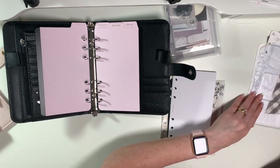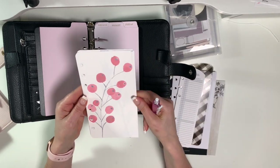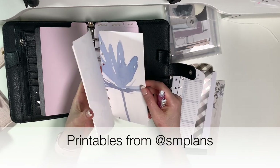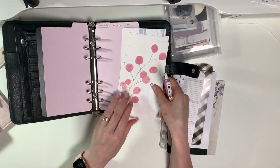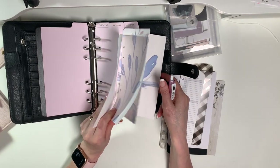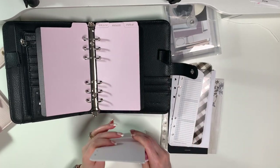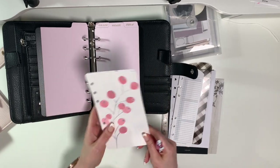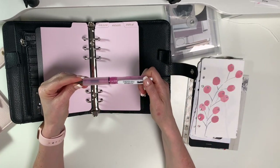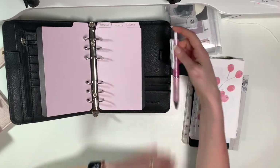I also have these printables from SM Plans on Etsy - they're so beautiful and look so lovely in here because they're perfect for spring. I'm not sure if I want to go with these or the Gingham Farm - I'll try both and you guys let me know what you like. And of course this Sarasa dry pen I got from Cloth and Paper - it's pink and would be perfect in this binder.